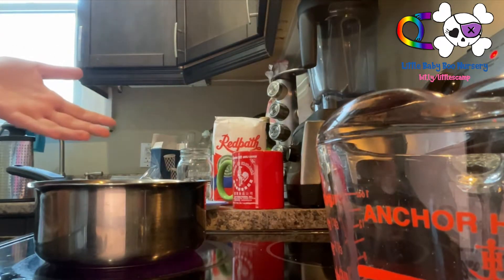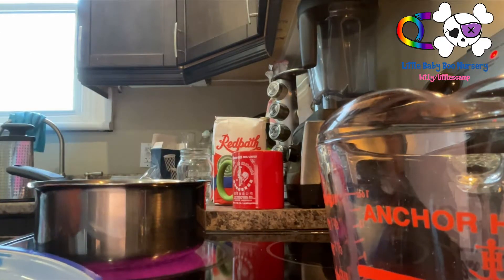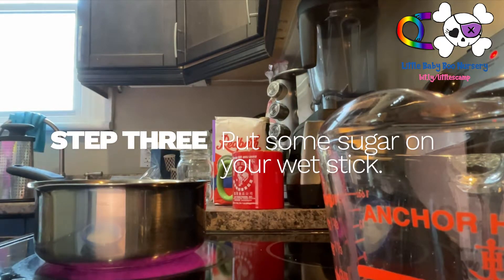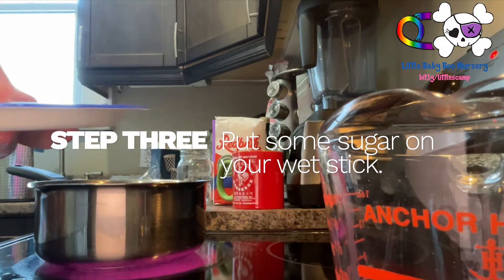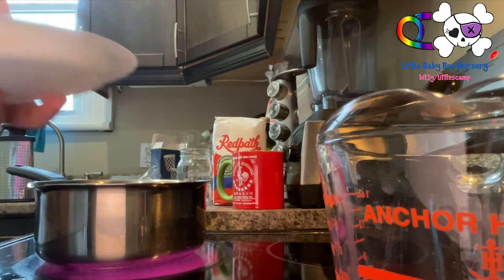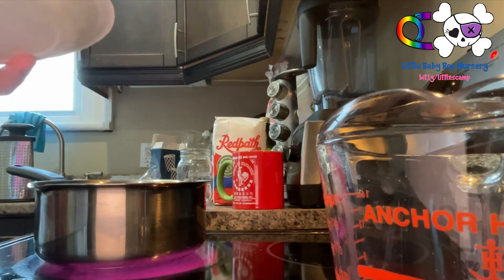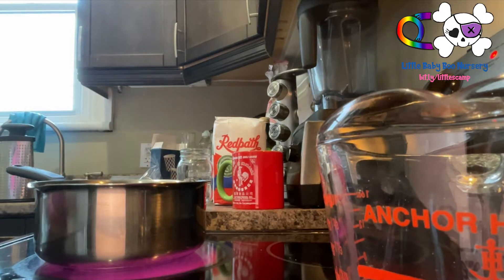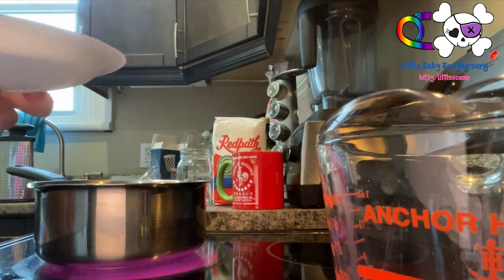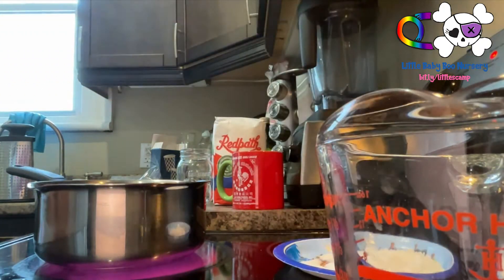While we're waiting for this to boil, take a little bit of sugar and put it on a plate. Then wet your skewer or straw a little bit and roll it in the sugar. I just put mine under the sink. You might have to press the sugar on manually a bit — just make sure the sugar sticks to the stick. You can also use string as an alternative.